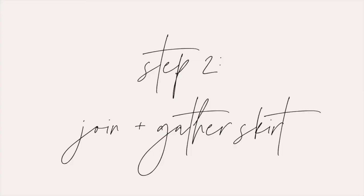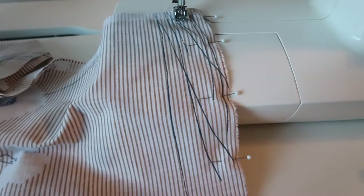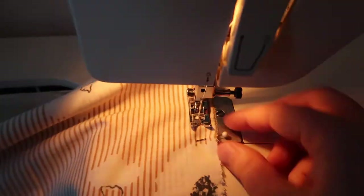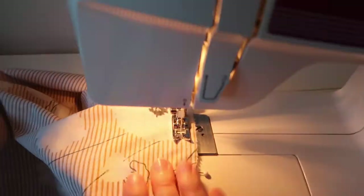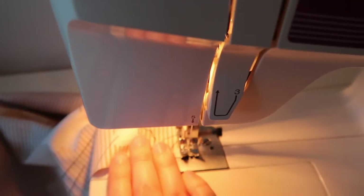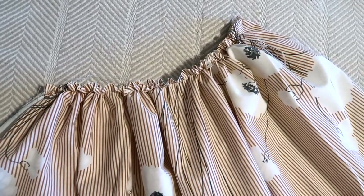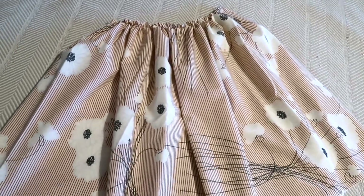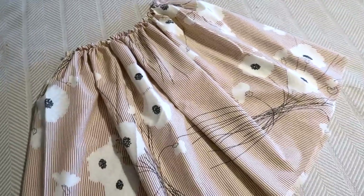Next we're going to join the skirt panels and gather the top. Put your two skirt pieces on top of each other right sides together and sew along both of the short edges with a half inch seam allowance. Next you'll gather the top edge of your skirt. I like to do this by hand but you can do it by machine if you like. All you have to do is sew a straight line or two at the top of your skirt and pull on the threads until it gathers down to your waist measurement.